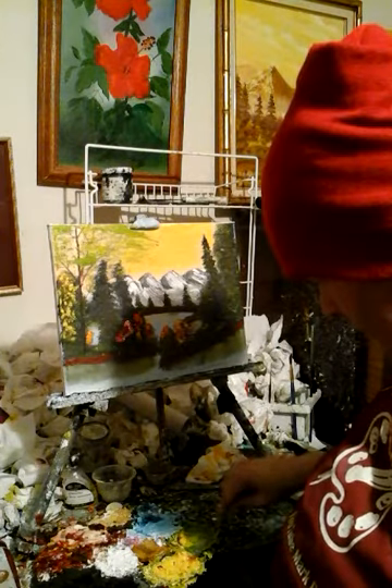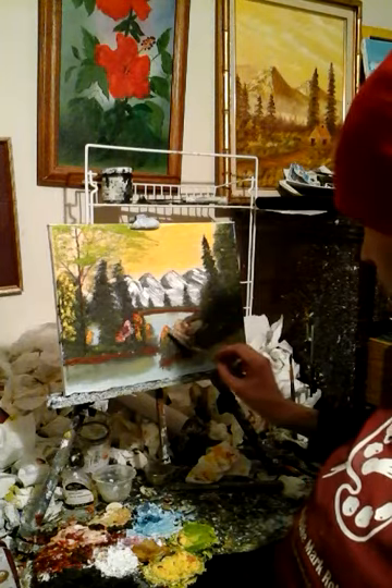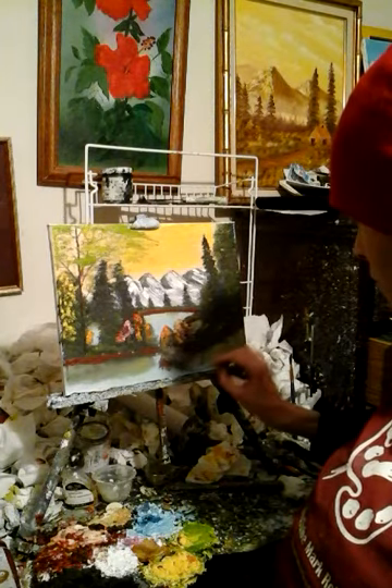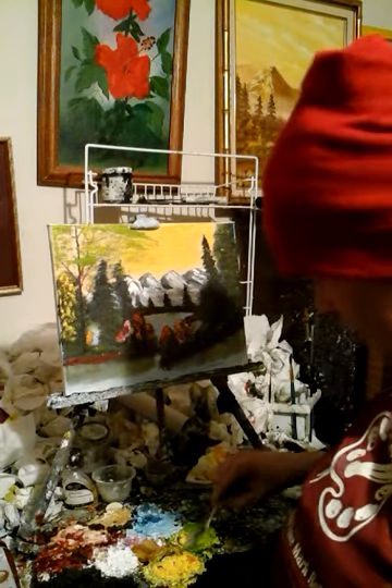I just did a video on how to paint clouds with a palette knife, and now I'm doing one on how to do trees and bushes using a palette knife.